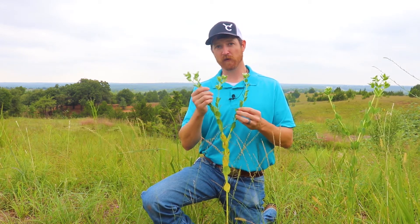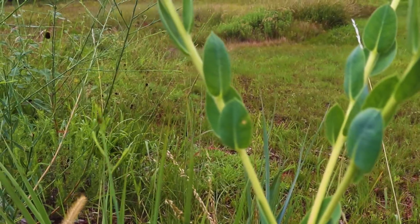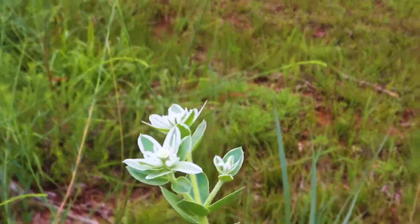So again, this is Euphorbia marginata, snow on the mountain — just a really neat, really pretty ornamental plant.